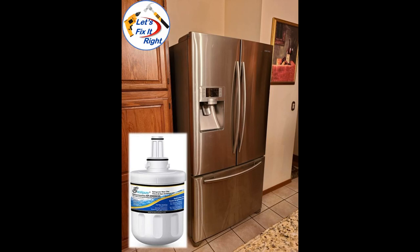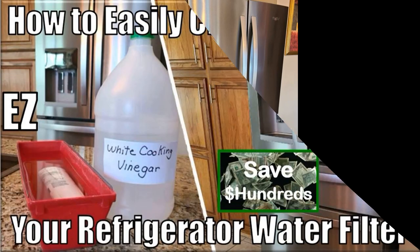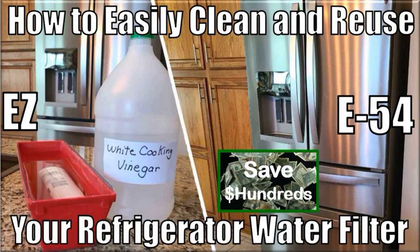The filter in our previous refrigerator, a Samsung, cost approximately $23, and those filters lasted 10 months to a year. Our new one is a Whirlpool — a great refrigerator with a center drawer. However, its filters cost approximately $50, and they only last 4 to 5 months before they need to be replaced. Consequently, rather than pay $150 a year replacing these filters, I developed a process to easily and quickly clean them.